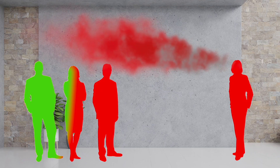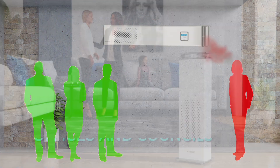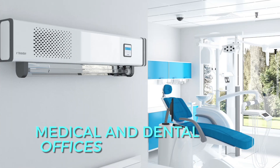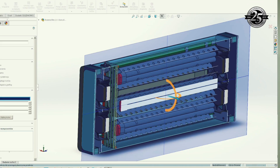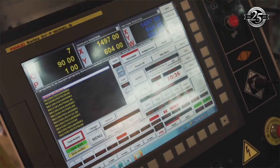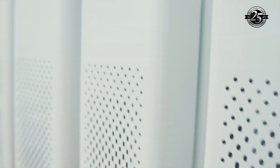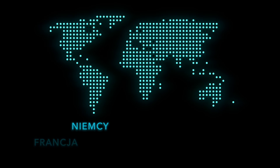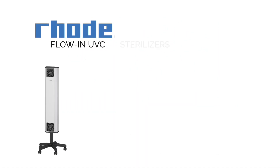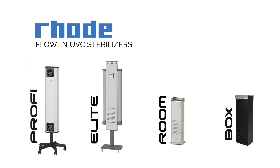Rode sterilizers are the best protection of rooms, offices, and areas of commerce against viruses and bacteria. Rode UVC limits transmission of bacteria and viruses between people and is recommended wherever there is a risk of droplet transmission, everywhere where human health is most important. With 25 years of experience and knowledge from a team of the best engineers, supported by modern technologies, Rode technology has already been trusted by thousands of users from over 20 countries, including Poland, Germany, Spain, Switzerland, France, Great Britain, and others.